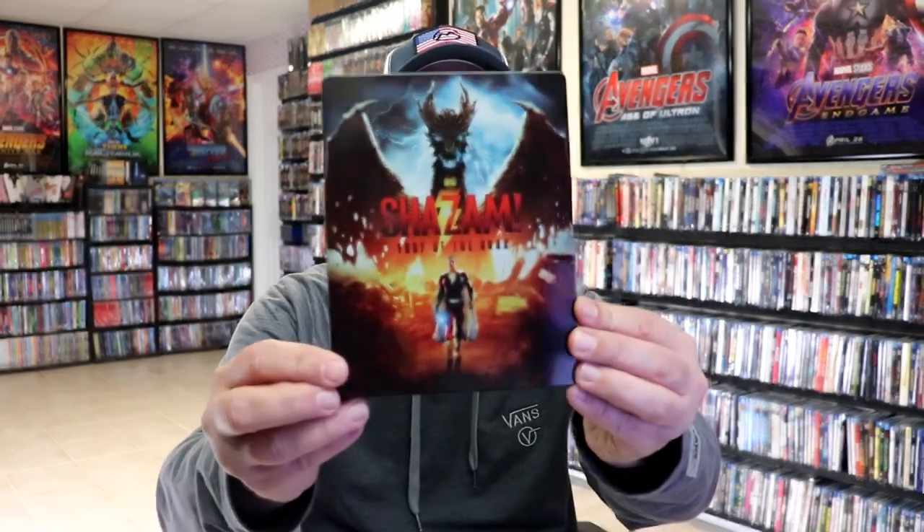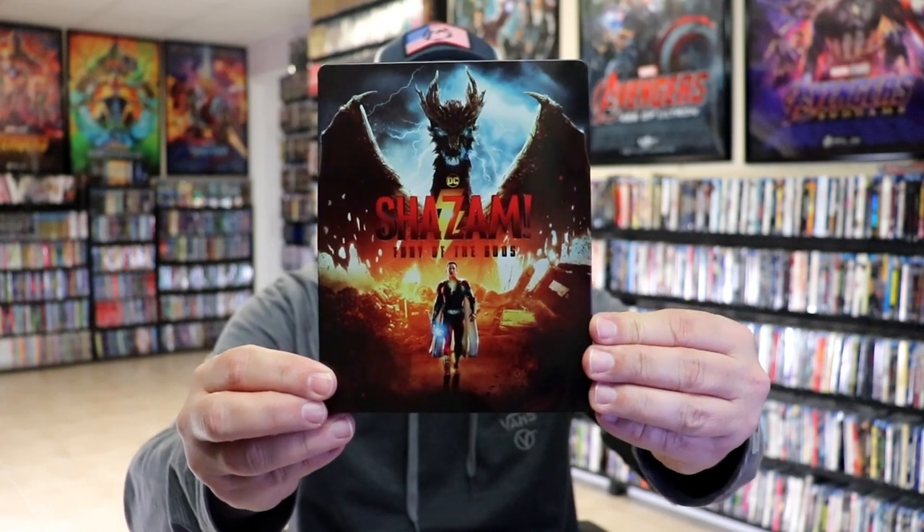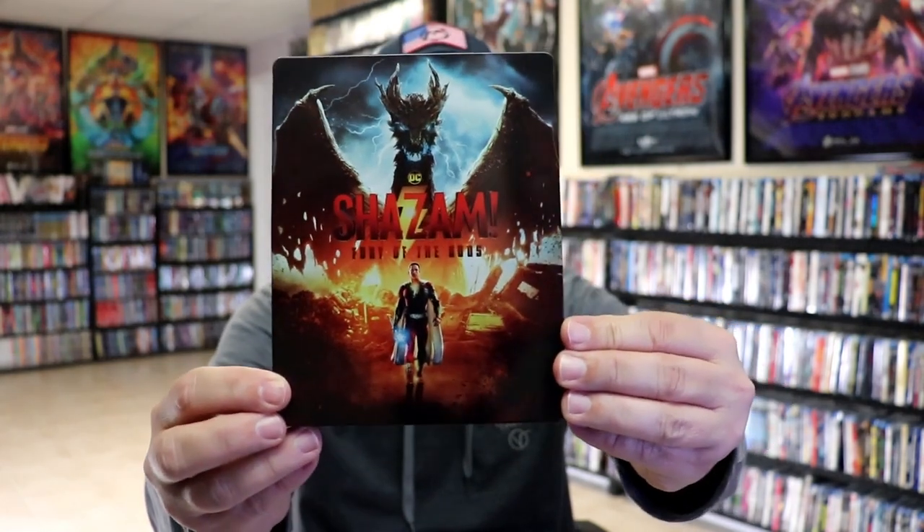I'm going to go ahead and remove this from the wrapper and we can take a closer look at this steelbook. I've got the wrapper off and the J-Card removed. Here's the front of the steelbook — it is a lightly gloss steelbook, no embossing or debossing. Great looking image there on the front.